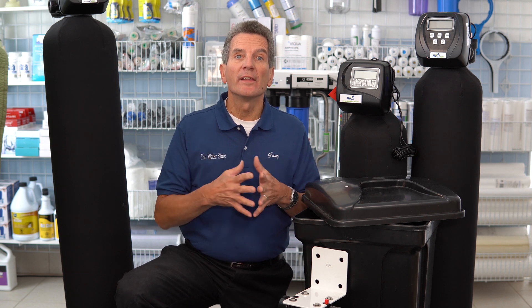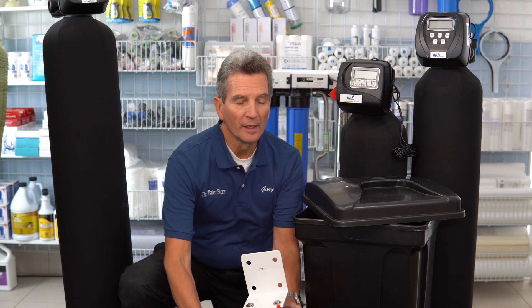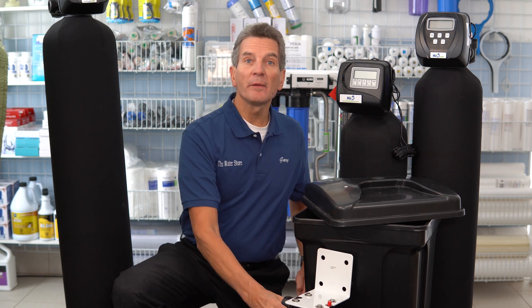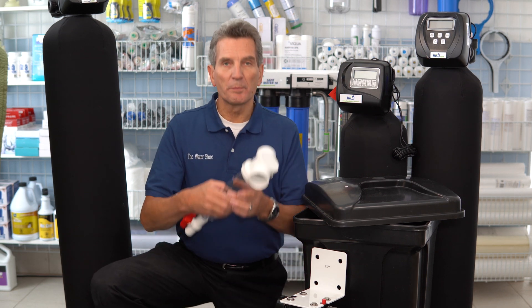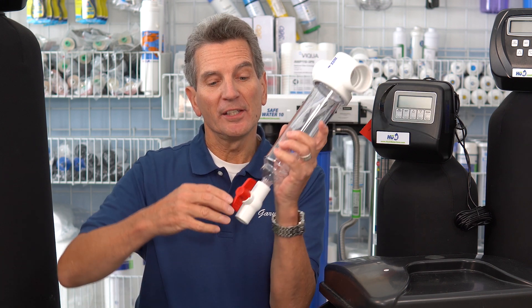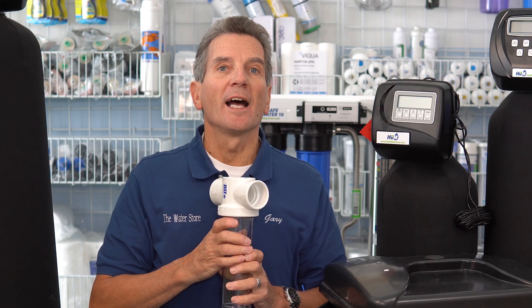Now if you have a lot of sand in your water, you need to think about a pre-filter before your water softener to make sure it doesn't get clogged. You can go with a 20-inch big blue filter housing, or in extreme cases, a spin-down type filter. You need to open this periodically to spin it down and remove the dirt from inside.